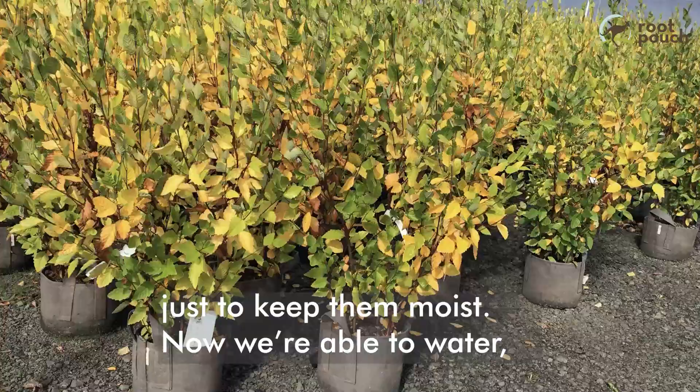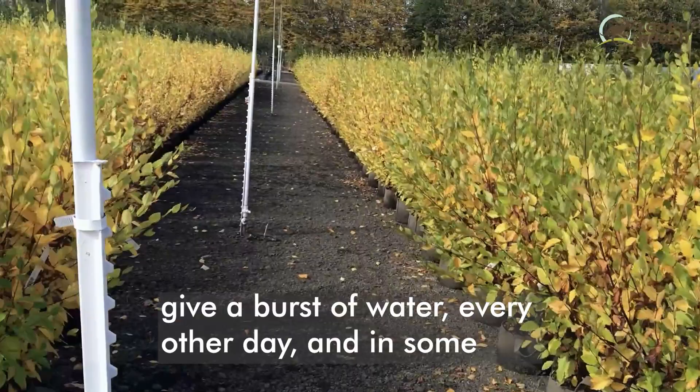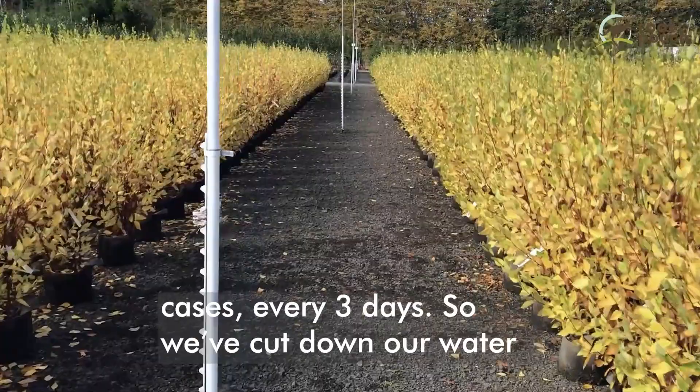Now we're able to give a burst of water every other day, and in some cases every three days. So we've cut down our water bill substantially.